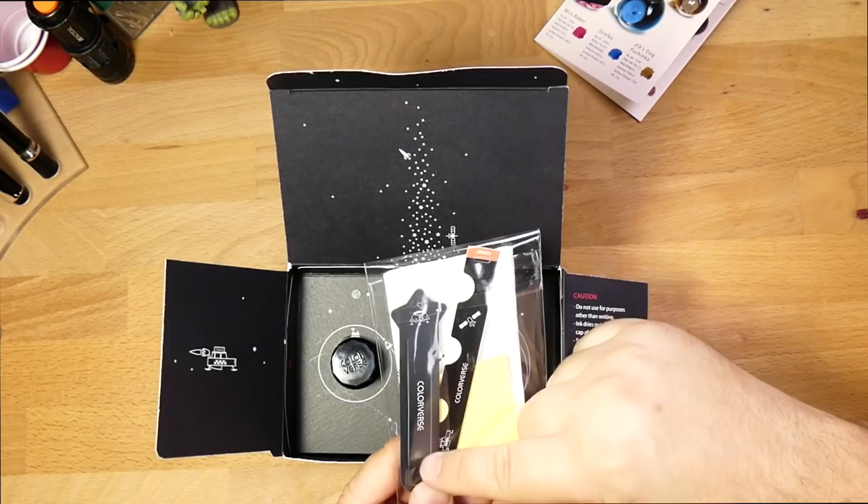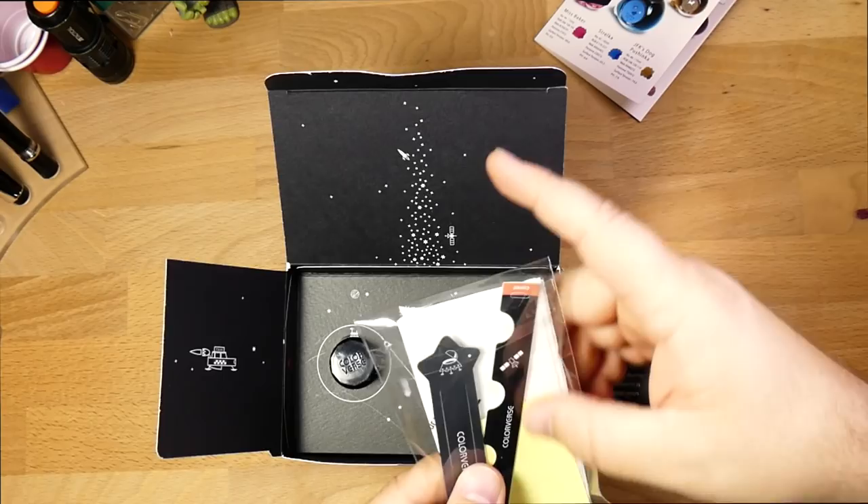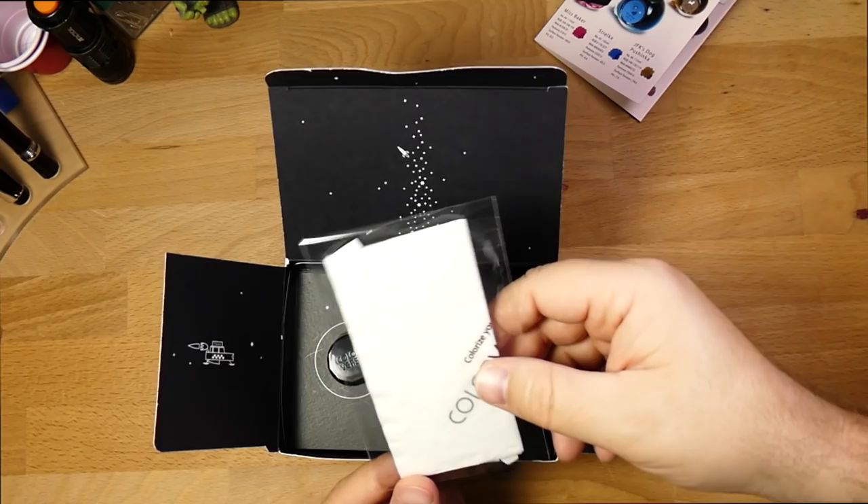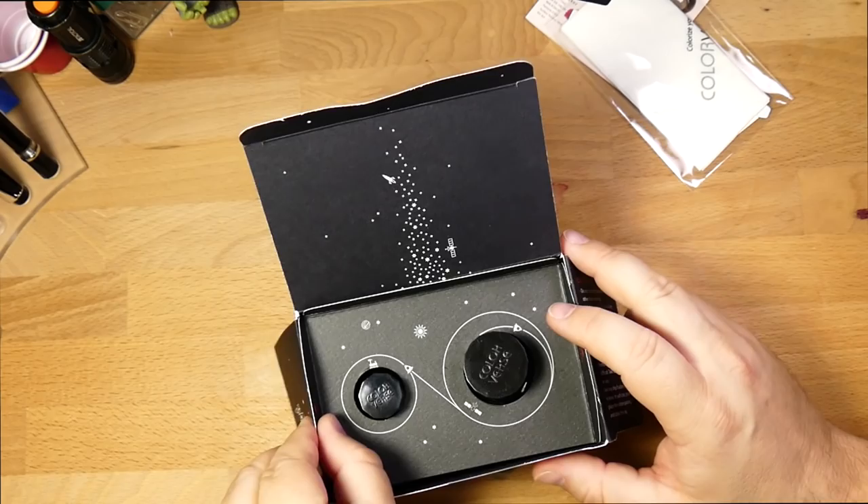It comes with this little packet of things, which is fun. It's got a bookmark here with a little UFO on it. We've got this thing which folds up and becomes a pen rest. We've got stickers with all the various inks from this set on it. And we've got this nice little paper napkin to dab our nib when we fill our pen. So that's a bunch of cool inclusions.